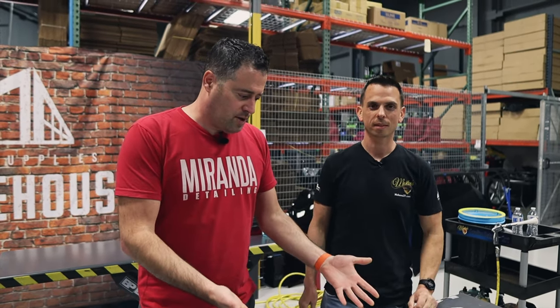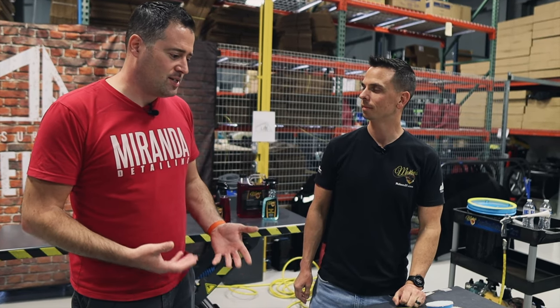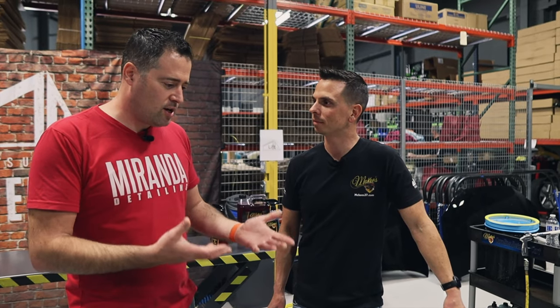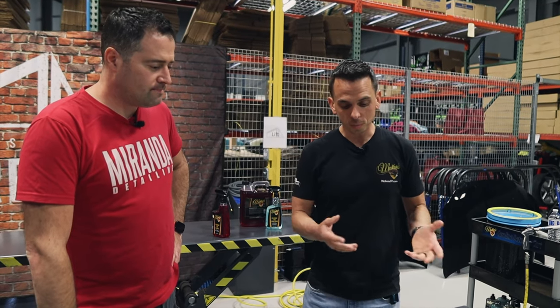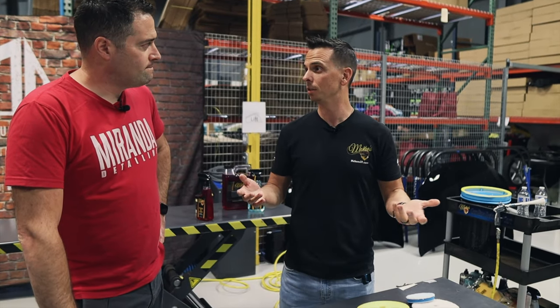When you start polishing there's going to be a variety of different pads out there — we're working with some from Rupes, some from Lake Country. It doesn't matter what pad you're working with, cleaning it is going to be important. Pads are an investment, they get expensive, and once you build up a collection you want to maintain them the right way.